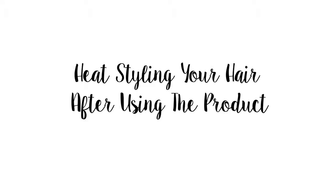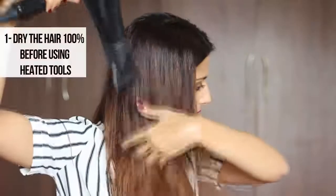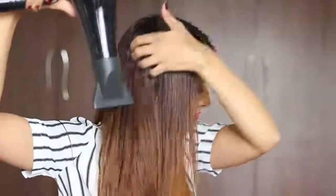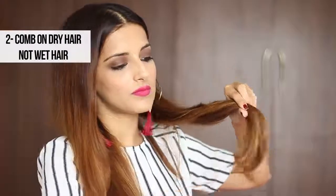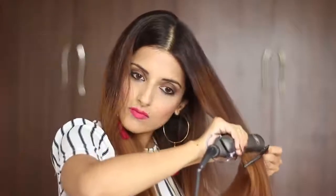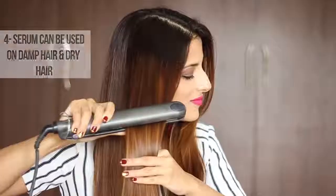For heat styling after using the product, you can either let your hair air dry naturally or use a hair dryer to completely dry your hair. Once dry, gently remove all your knots and take medium-thick sections to smooth the hair out. The serum provides enough moisture and complete heat protection to the hair.